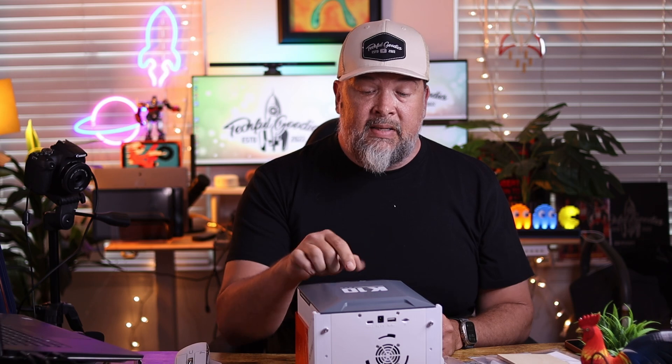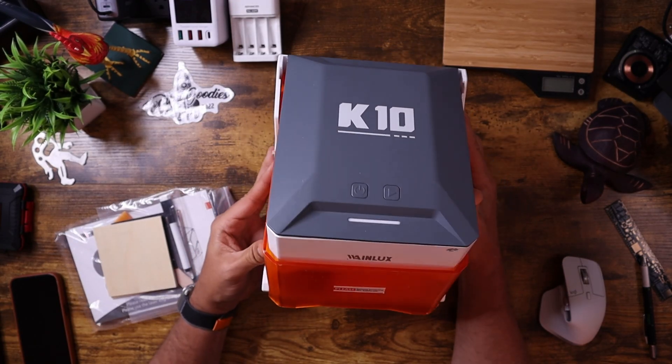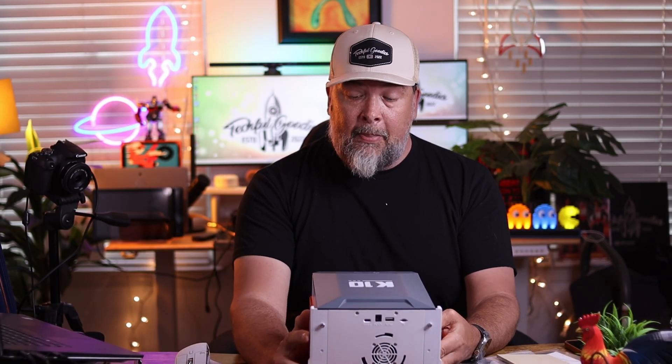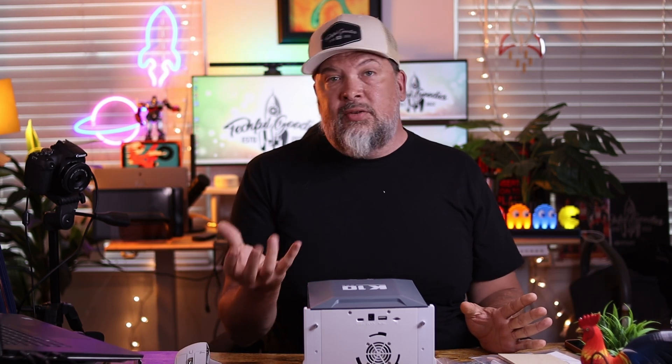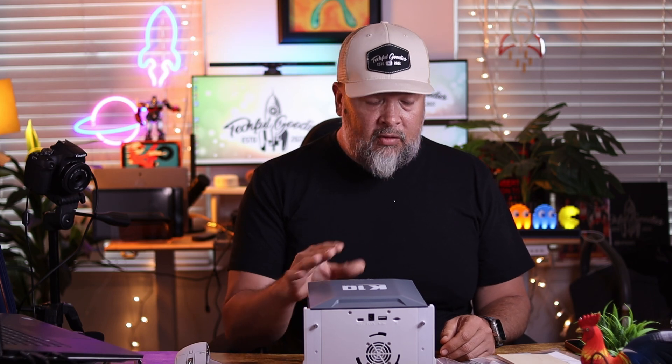Here is the machine itself. It is the K10, and you can see it's actually very small and compact, so it doesn't take up a ton of room on your desk. If you're trying to laser engrave larger items, you might want to look into a bigger or more industrial system. But for a hobbyist, this is going to be great, especially for someone like me who wants to do hat patches or small craft projects.